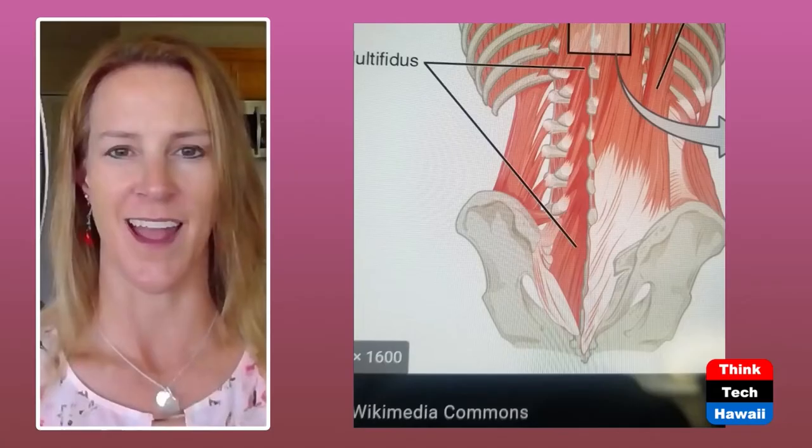The transverse abdominus was designed so that before your hand would move — say you had an itch on your face — your transverse abdominus would fire first, and then your arm would move up. That's how it was designed to work. But when you've had back pain, an injury, or poor posture, that mechanism might not be functioning well. That may be why you have pain getting out of your chair, getting up in the morning, or after sitting poorly at your desk — your anatomical girdle is not stabilizing your spine as it should.